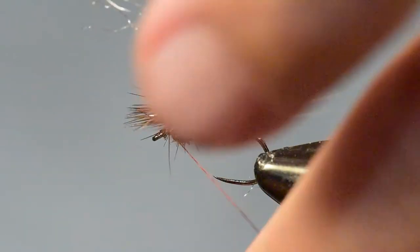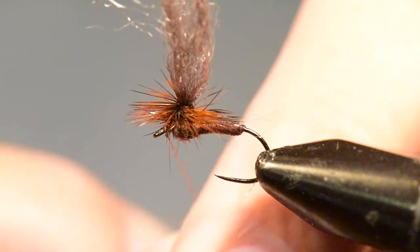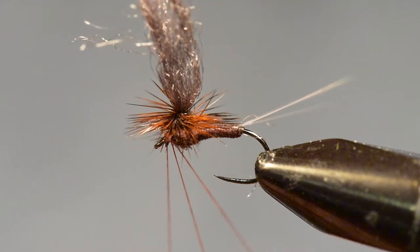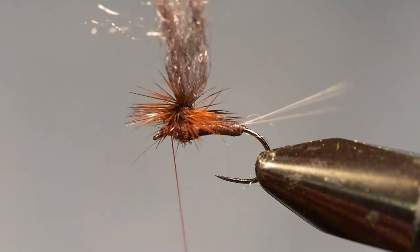I'll tie this hackle off, and I'll clip off the excess. Then I'll drop into a whip finish. And if I'm not using any glue, I might even add a second quick whip finish over the top of it to really make sure it's secure.